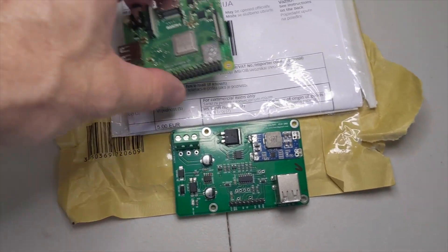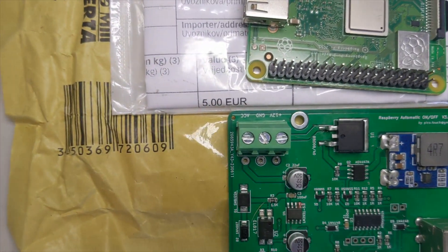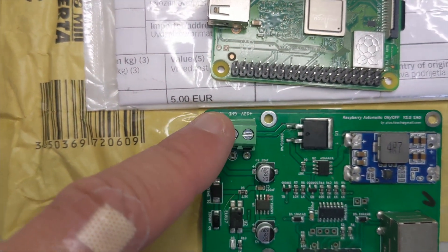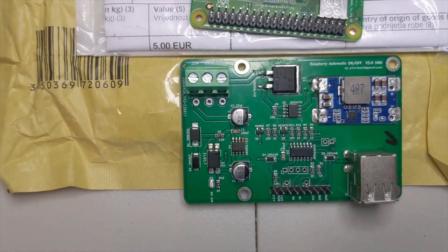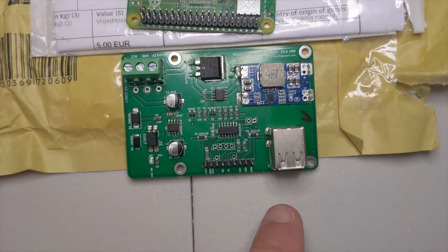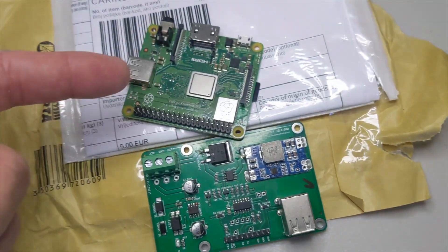In a nutshell, how this thing works: you have a little terminal block over here in the corner. It says 12-volt, ground, accessory. When you apply switched ignition over here, it starts some countdown timers — our boot-up countdown timer. When that expires, it cuts on this 12-volt to 5-volt power supply, thus making this USB port here hot, which you would have your Raspberry Pi plugged into.